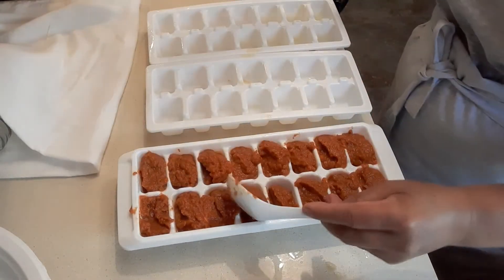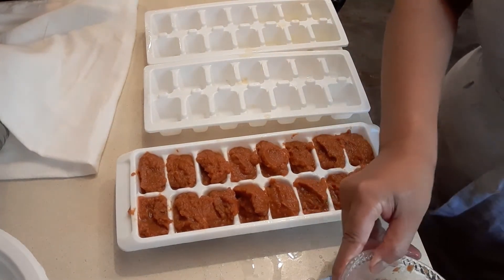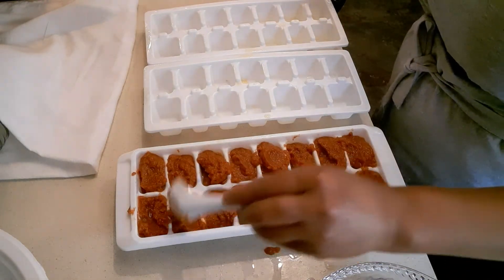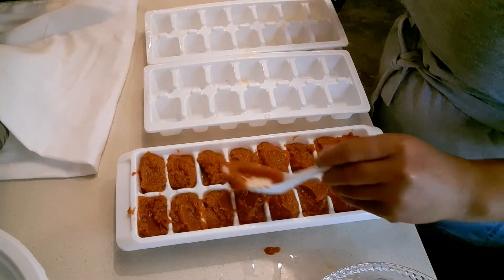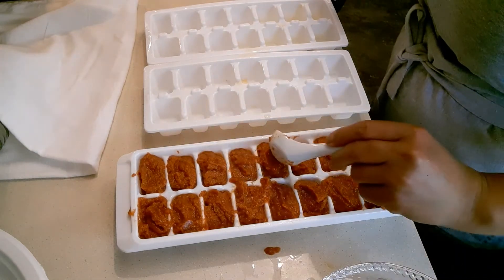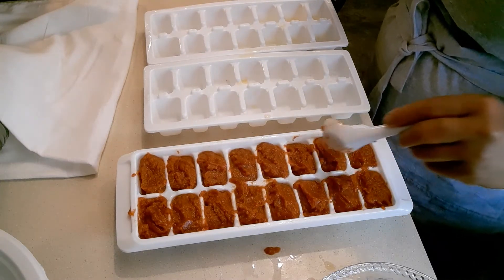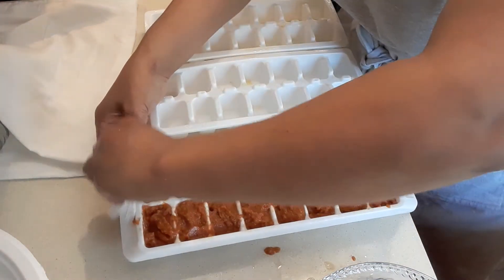I think that's enough — oh snap, it's leaking! Then we're going to clean this up. You just kind of even it out, remove a little bit here because it's just a little too much, and transfer it to the other side like that. Then I'll clean up the edges so the cubes don't stick together when you need them. I'll get some paper towel just to clean up the corners a little bit.